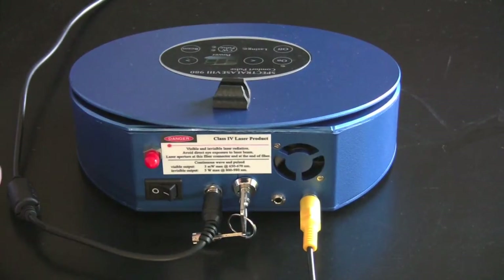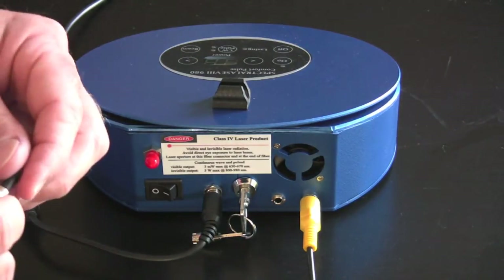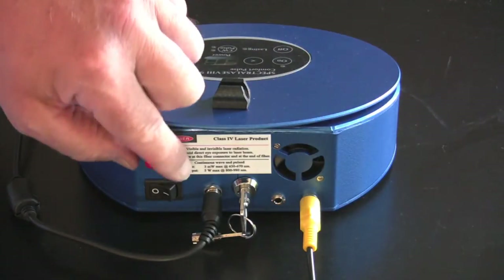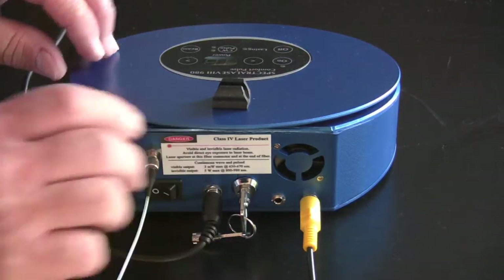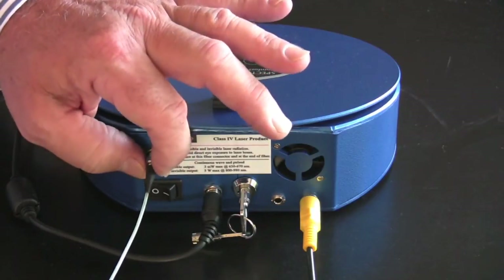Installation of the fiber: unwrap it and straighten it out. If you crimp it, you're going to break it. The fiber comes with a protective cap, which you want to take off and save, and a cap for the port lens. Take the fiber, fit it on, screw it on finger tight.